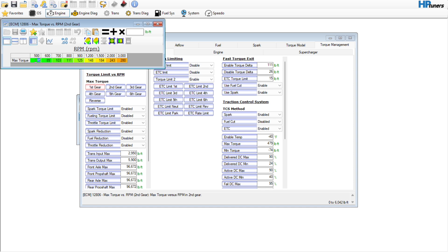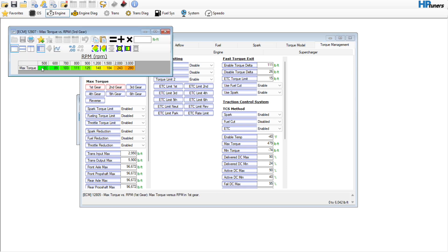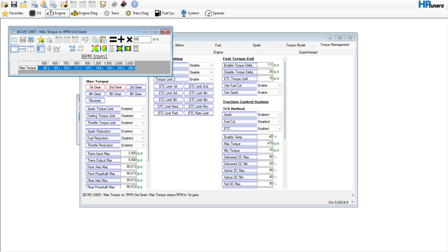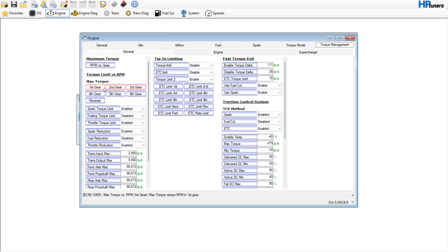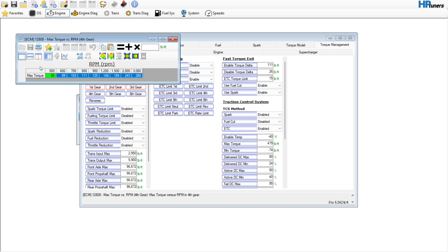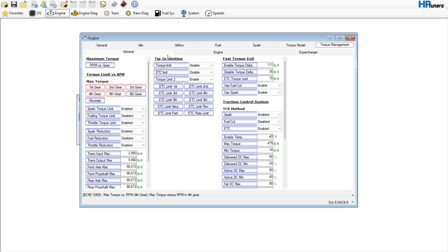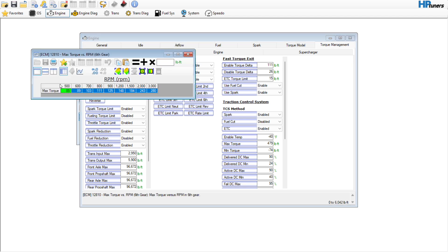Granted, you're probably not ever going to reach that, but that's perfectly fine. This is just kind of a thing that we do — make sure there's nothing in the way.